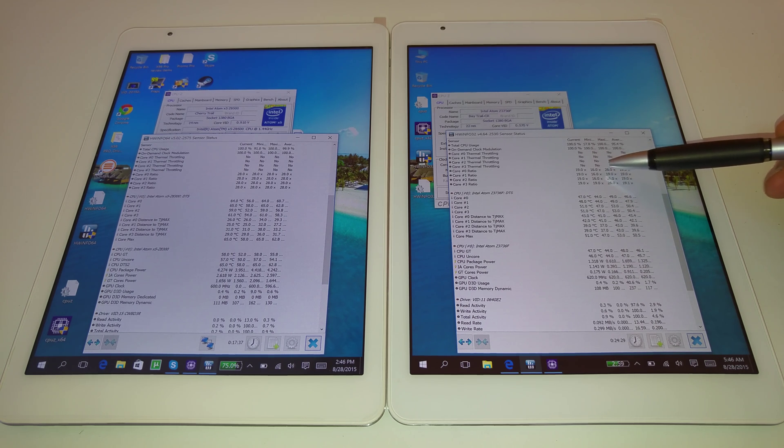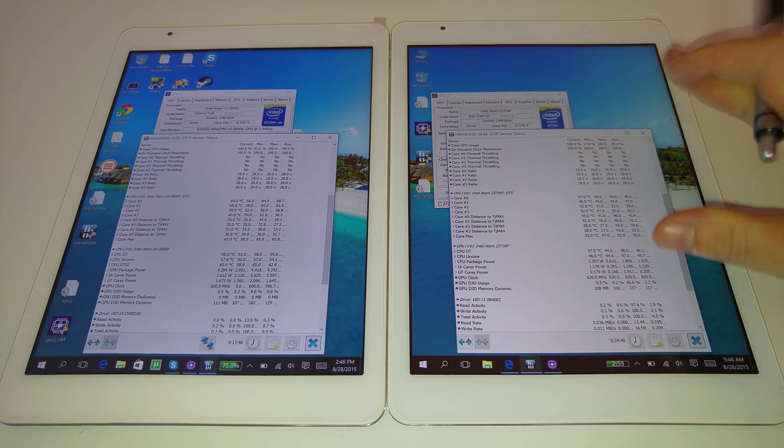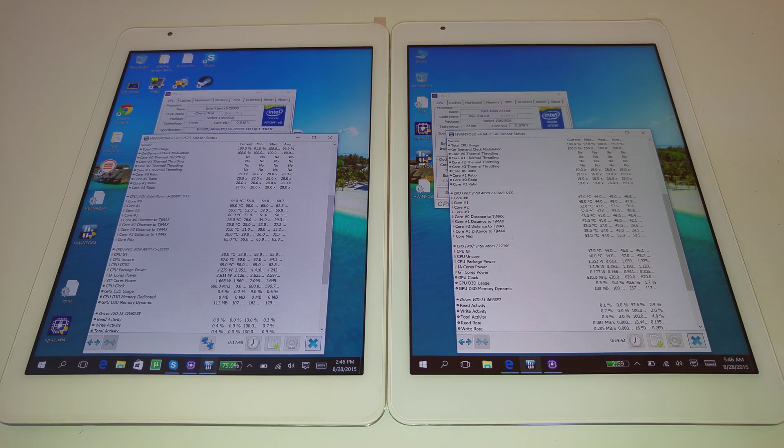The Bay Trail does go up to a ratio of 26, giving it a top turbo speed of 2.16 GHz. But overall the X98 Air 3G just seems to be a lot better at the moment, and I'm really hoping my X98 Pro unit is just a bad one — but if not, things aren't looking so good for it.